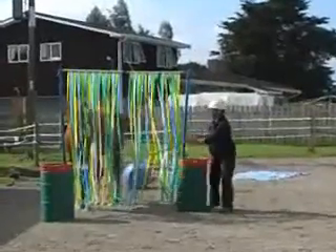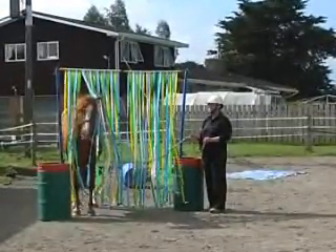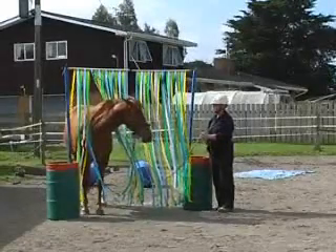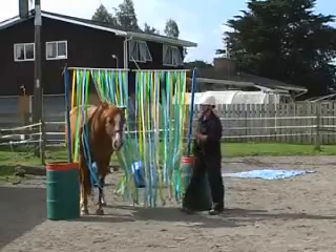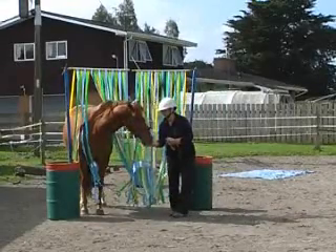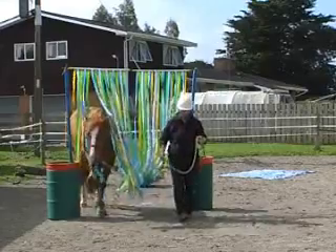The horse has to come through the curtain and stand there for five seconds — so we're counting: one thousand, two thousand, three thousand, four thousand, five. I give her a click and treat because she's just learning; it's a brand new thing for her to do and she was very good.